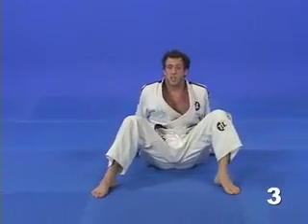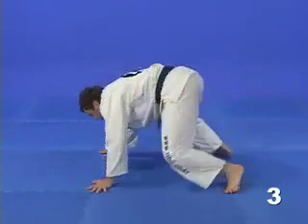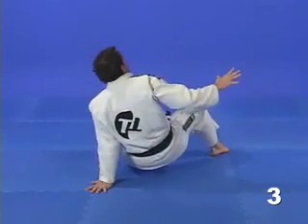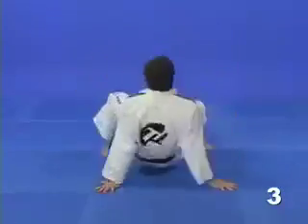It is important to try this drill slowly at first, almost in slow motion, focusing on maintaining balance at all times. Eventually, you can also try to speed things up.